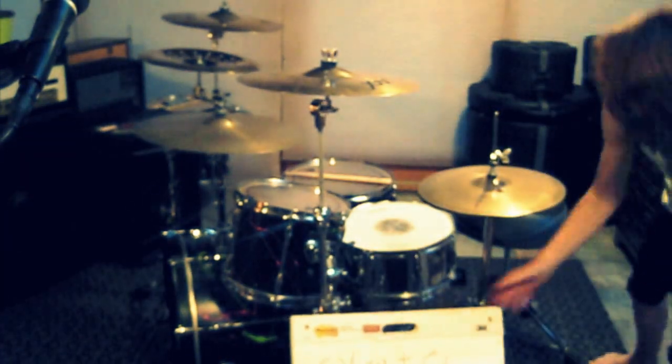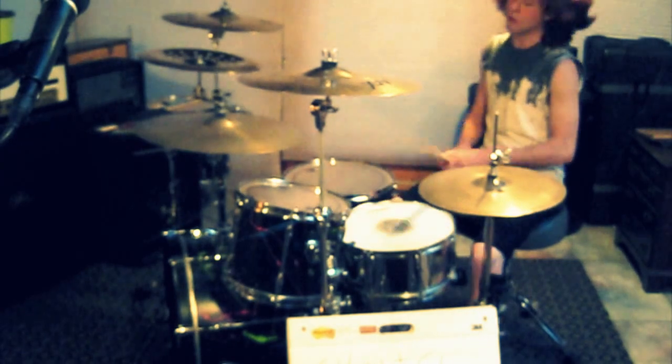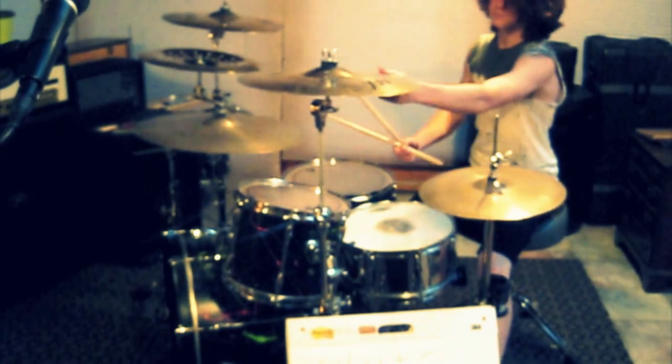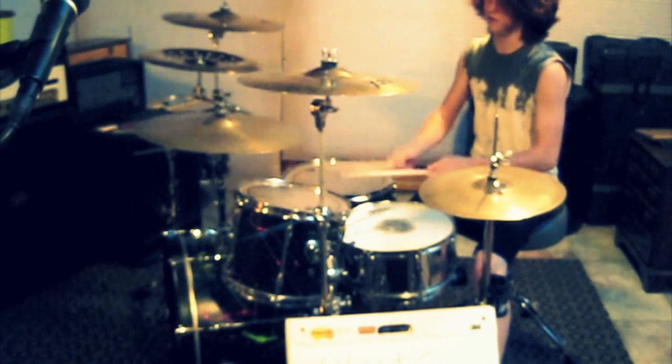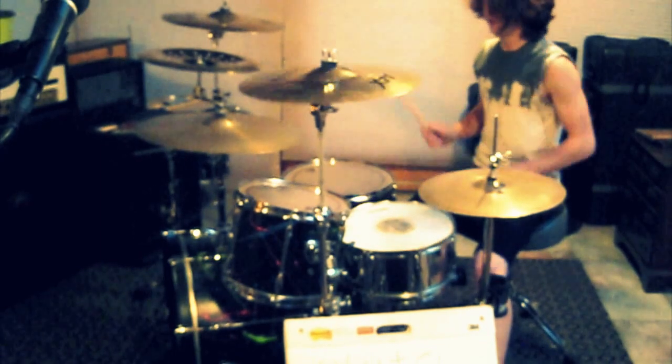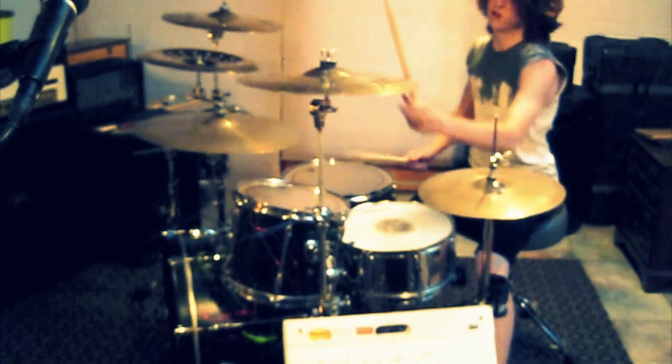I'm just going to set this chart right here. And here's the bell. Go there again. As it plays slow, it's fast. Here we go again. One more time, slow.